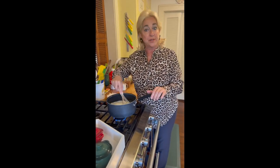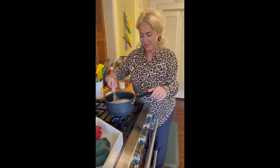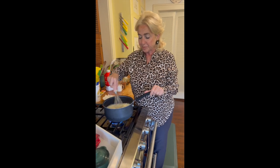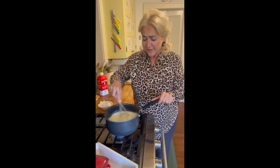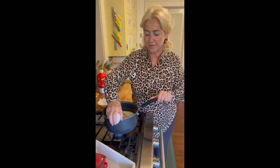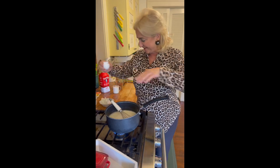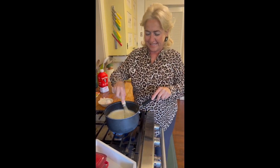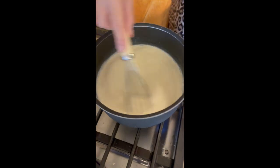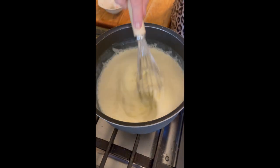This is a typical dessert from northern Italy, where they use a lot of milk, cream, and eggs. These pudding-like desserts are popular because it's very cold in northern Italy, and these are delicious, comforting, warming desserts — very cold, kind of like where I live. So I like these kinds of desserts.